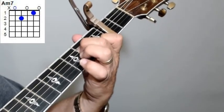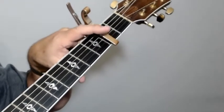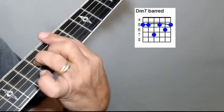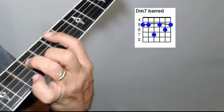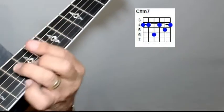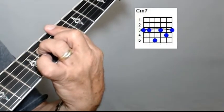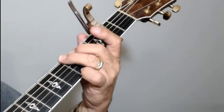All an A minor 7 is, is a regular A minor chord with an open third string — just take that ring finger off. Now, that's the first couple of lines of the chorus. By the way, we're doing a capo on the second fret, so everything is in relation to a capo on the second fret. Then you've got a D minor 7. Then C sharp minor 7 — all you're doing is lowering that same formation one fret — and a C minor 7. So you go from a D minor 7, to C sharp minor 7 (or D flat minor 7, whichever your preference), to C minor 7, and then a G. That's all the chords in the whole song.